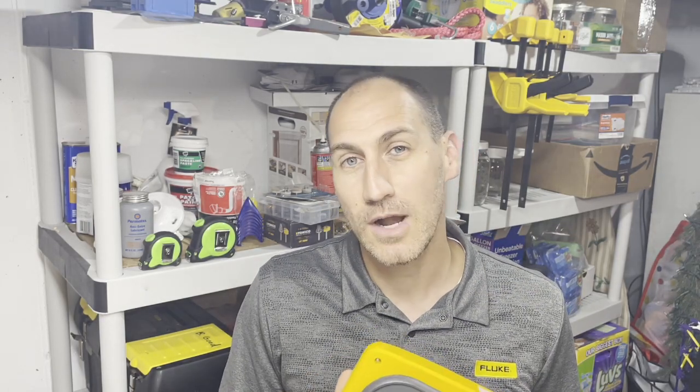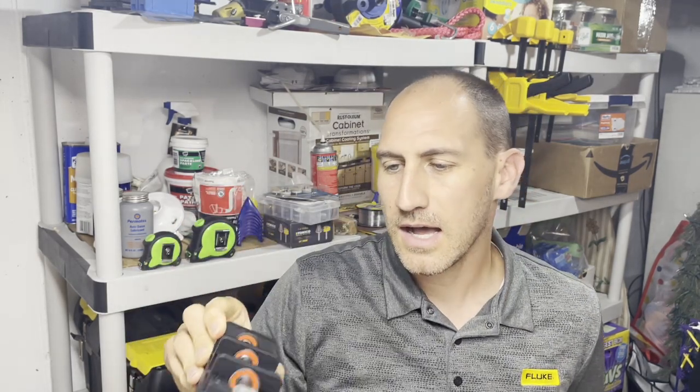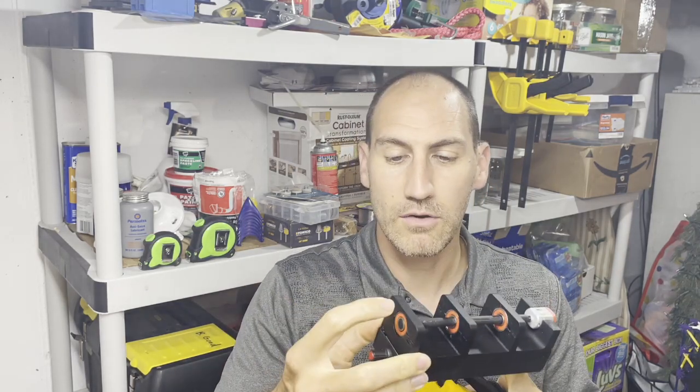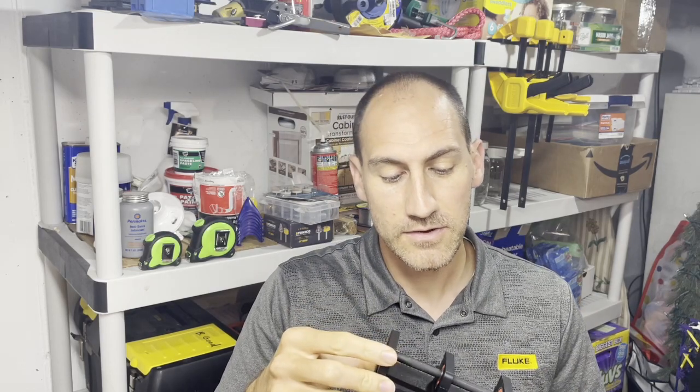I kind of described this before but I didn't get to show it to you. I have a new little baby demo. I'm going to turn this on and we're going to watch and see where it places color on the screen exactly on the bearings that are different than the others and can kind of indicate potential bearing wear.